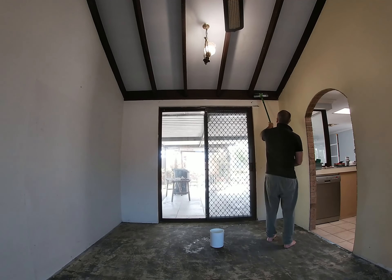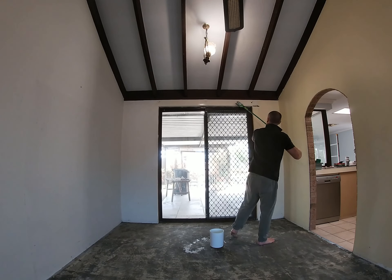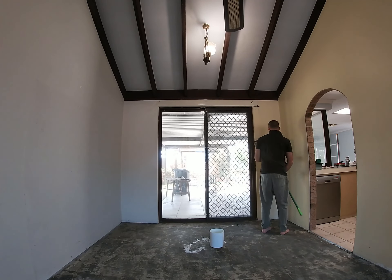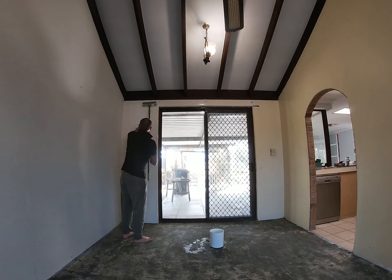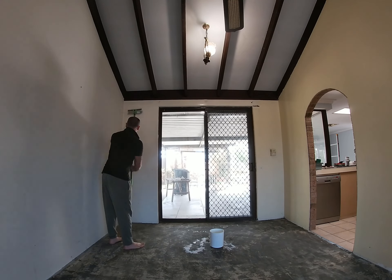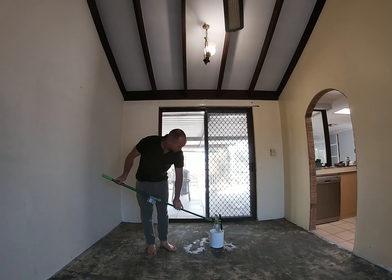Rough-sawn timber is great for spider webs to get a good grip on. After those decisions were made, I got into the work, and the work was scrubbing the walls. They were very dusty because the house had been unlived in for about a year. A couple of hours per room, I reckon it took — very glad to have that finished.